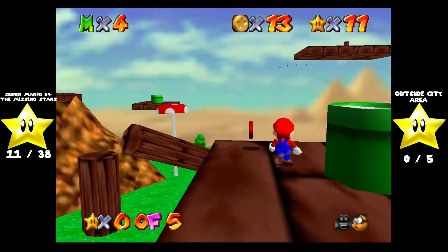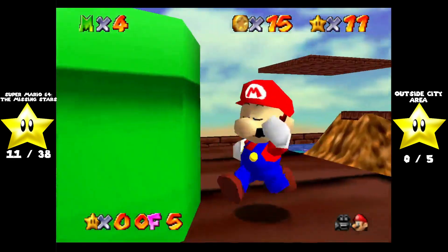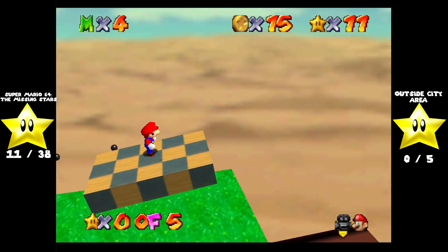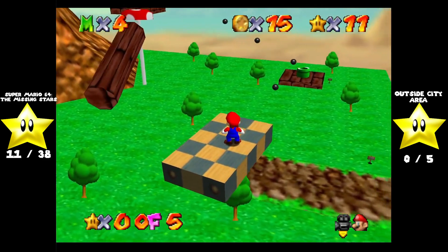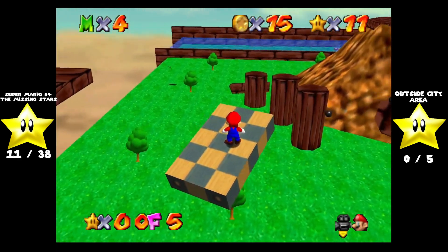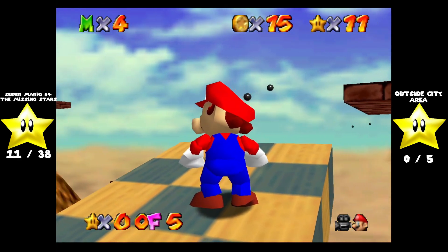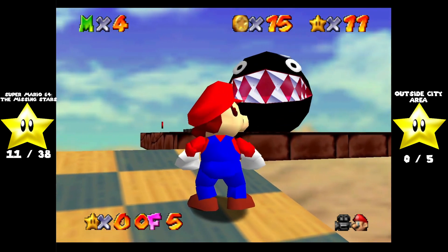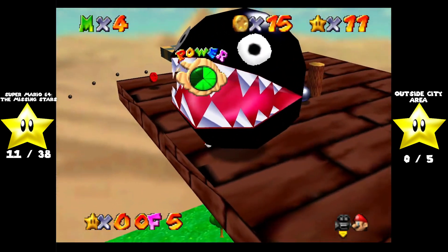Up here is where the other red coin is. I think the last red coin is on that platform up there. Nice little elevator ride with little balls making a path right over here. Oh my god, it's Chain Chomp! And he's guarding the last red coin. Thank god it's not on his peg like it is in Bob-omb Battlefield.